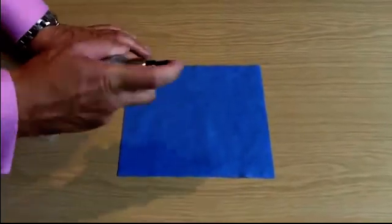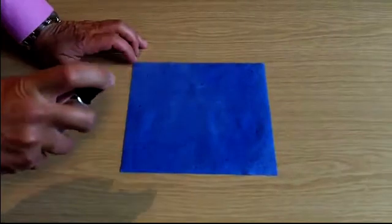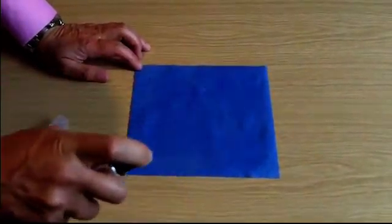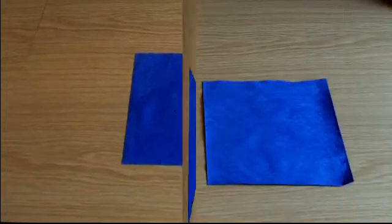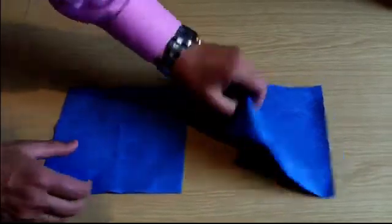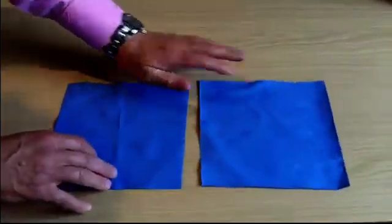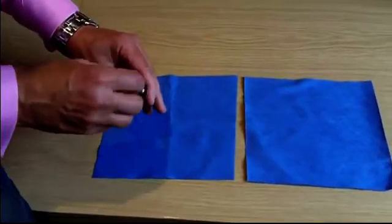Liquid glass shield is very easy to apply. Simply spray it over the surface of the paper towel until it appears quite damp, then you simply have to let it dry. Once it is dry, there's no way that you can tell the difference between the protected and the unprotected paper towels. From what we can see and feel, the paper towels are identical. It's only when we drop water onto the protected towel that you can tell the difference.